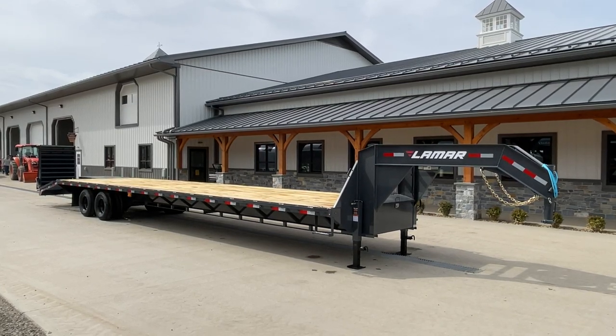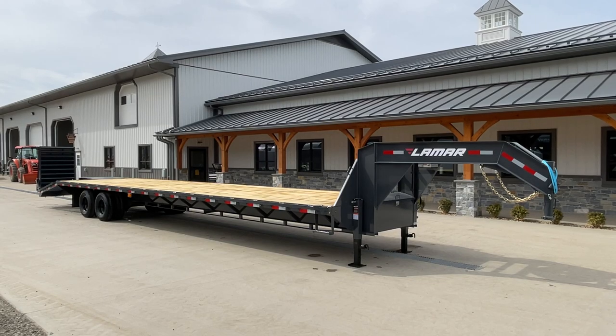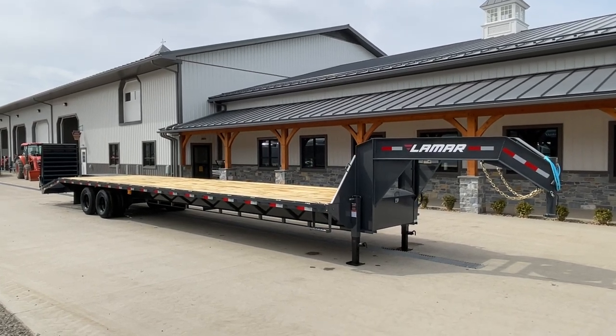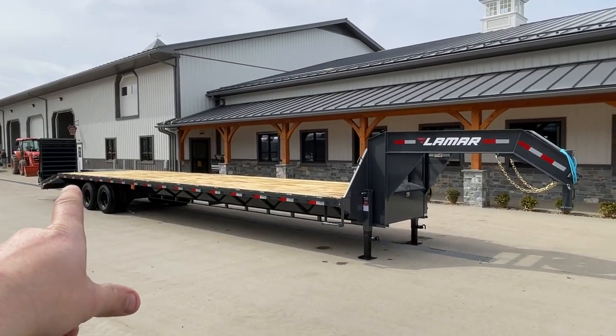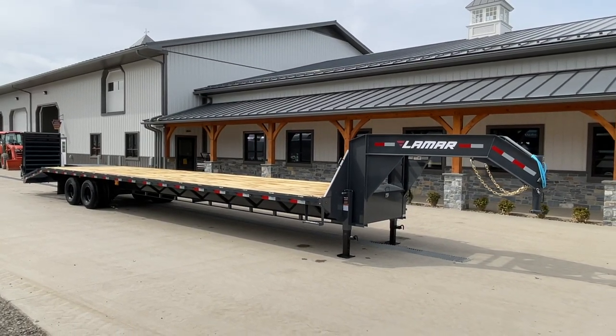This unit has dual 12,000-pound axles. We also stock quite a few of these in tandem dual 10K axles. One of the features we've added to this would be the full-width ramps — I've got one up, one down, so you can kind of see what they look like.